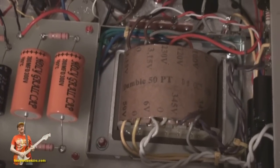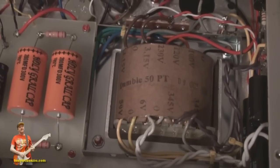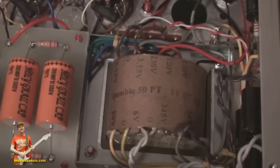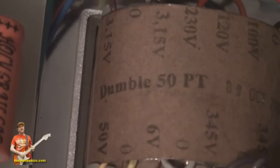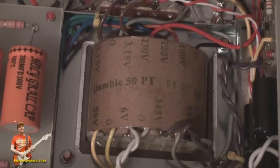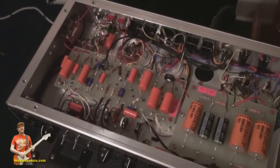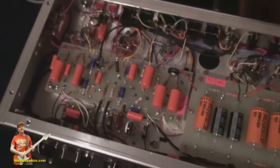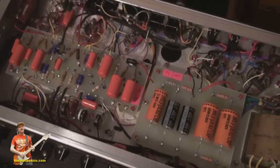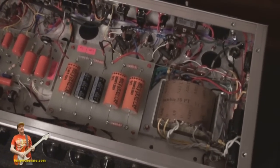One thing I like about this amp is it's about as close as you can get to an original Dumble — if there even is such a standard, which I doubt, since they were all different. This design has been put together from one of those designs. When you look at a compatible power transformer labelled as such, they put it on there for a reason. There are some slight differences from the original Dumble circuitry, but not by much.